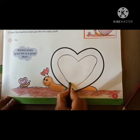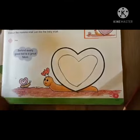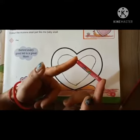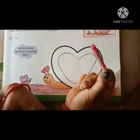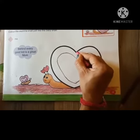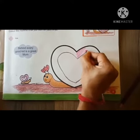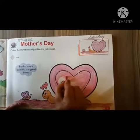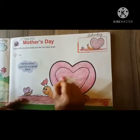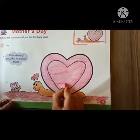You can take mama's help for this activity. Now we need the pink color. We will fill the pink color — start from here, slowly and beautifully. This way we color the mama snail.